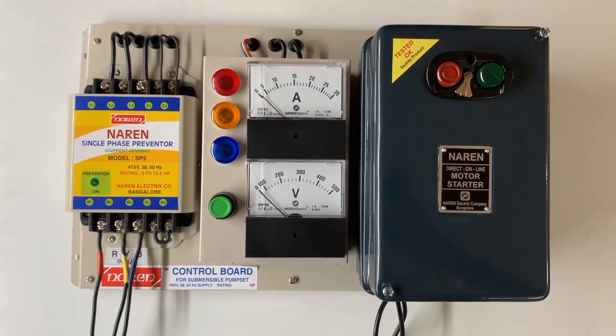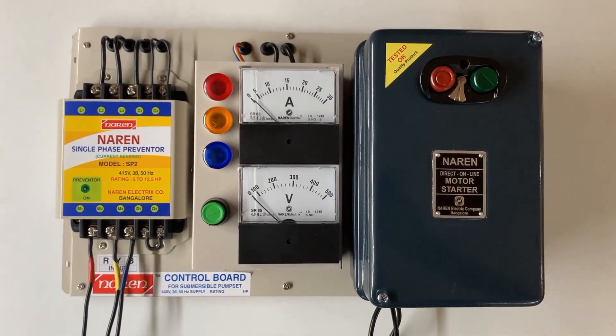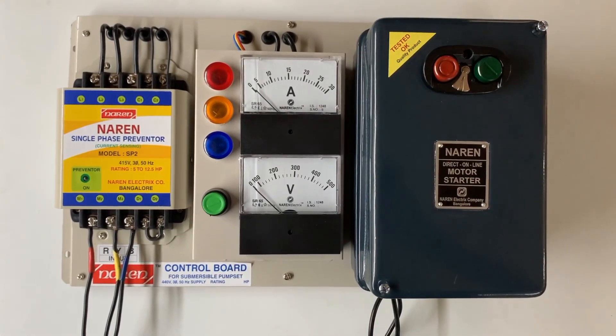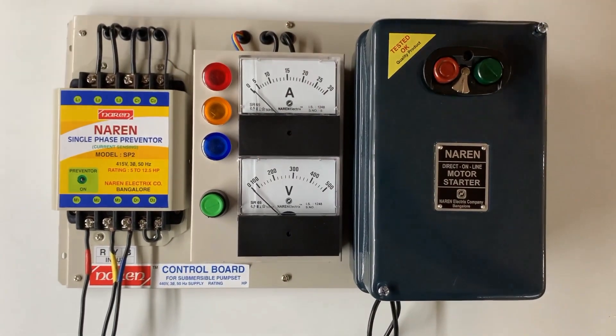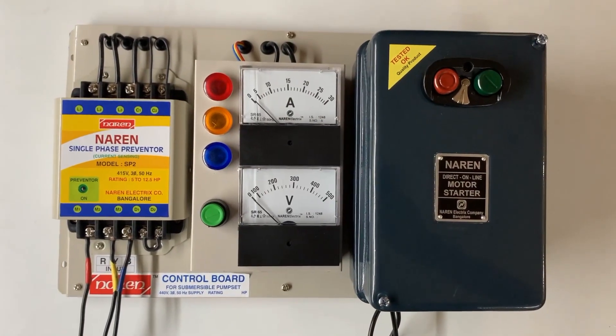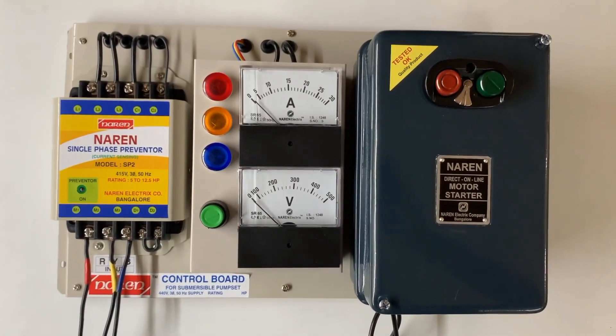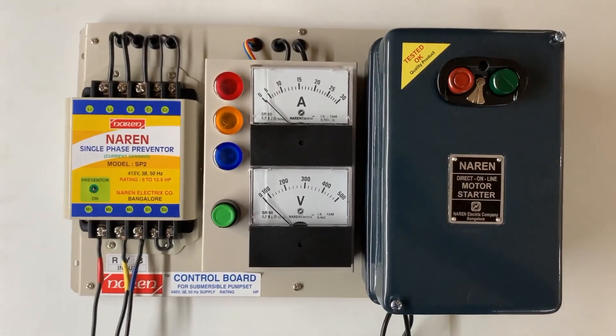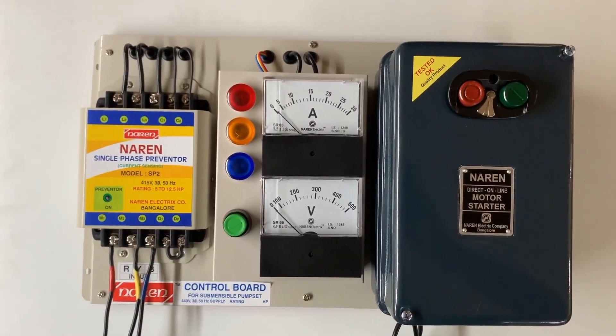Hello, this is the Narain control board for three-phase submersible pumps, model CB2 with motor starter attached. This is a complete assembly, and any basic three-phase starter requirements are fulfilled by this control board. It has pretty much everything a starter needs.